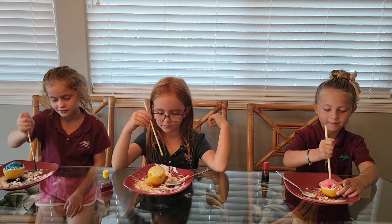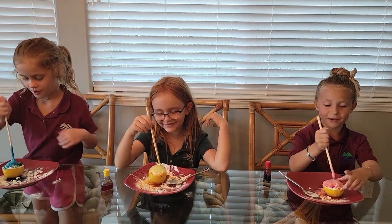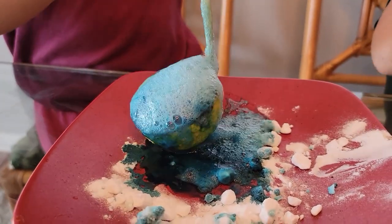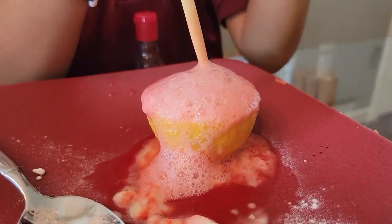It's over here — it's exploding! It's making bubbles. They're flowing.